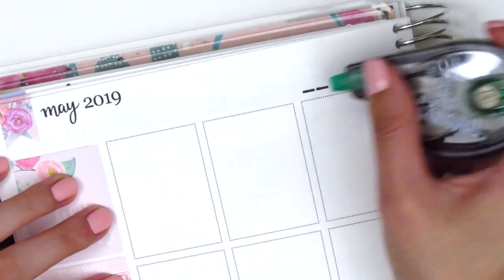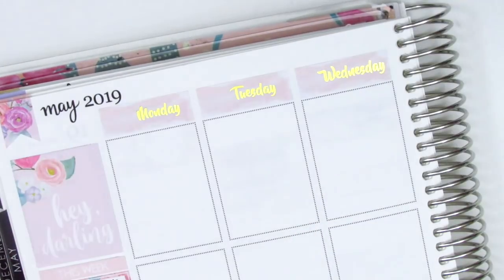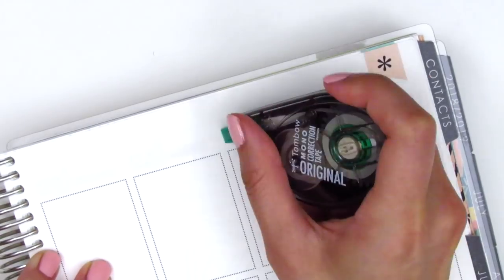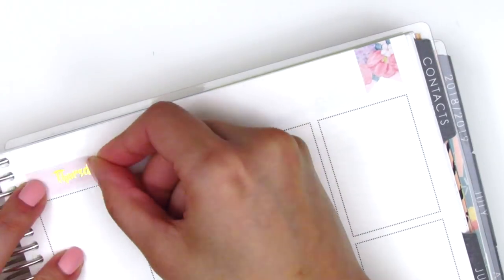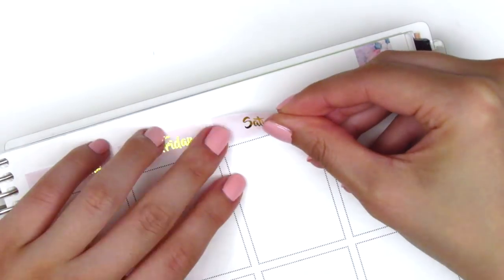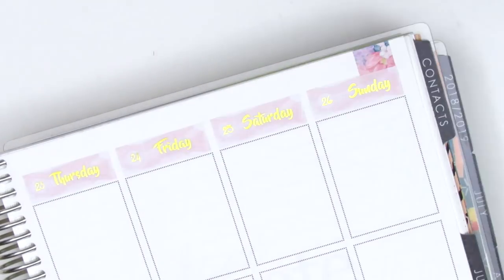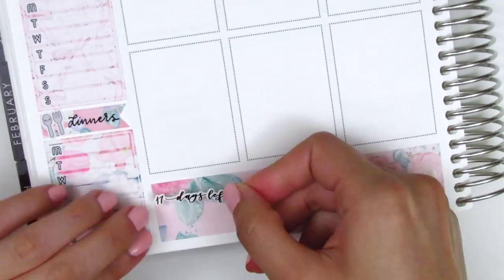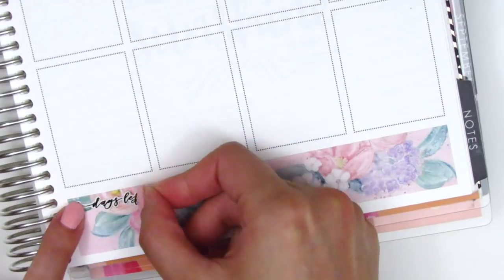Before I continue planning the rest of the week I decided to place down some date covers. I was initially not going to pull in any foiling since this kit wasn't foiled, but I couldn't find any date covers in my collection that aren't foiled, so I figured what the heck. The gold foil date covers are from Hazel Sticker and the date dots are from Simply Watercolor Co. At the bottom I pulled in gold foiled countdown stickers from Rose Color Days — counting down the days until the last day of school.